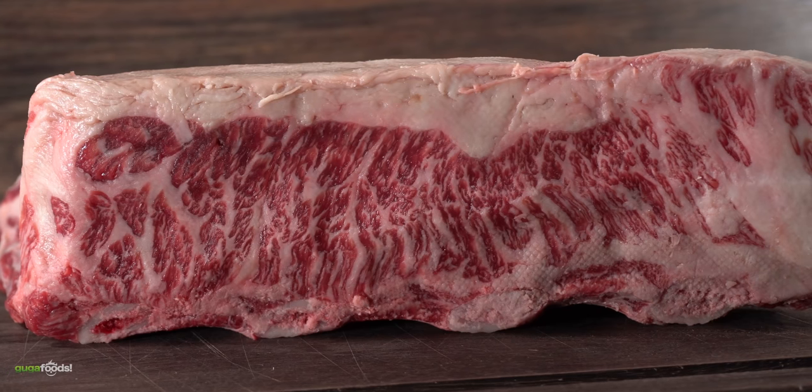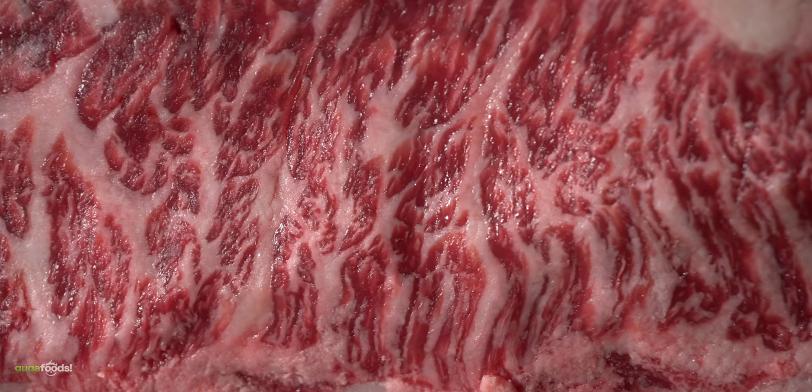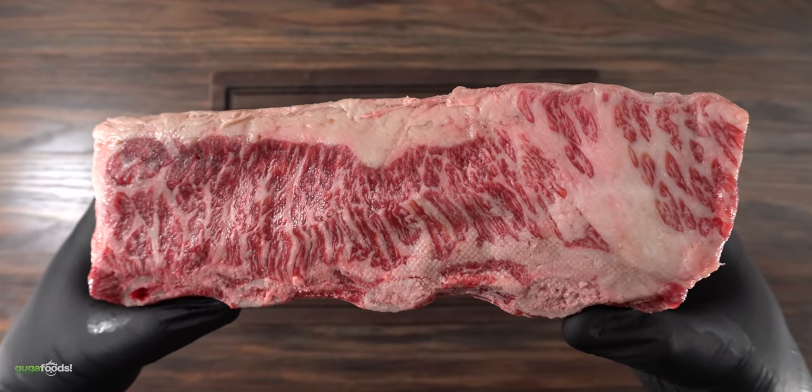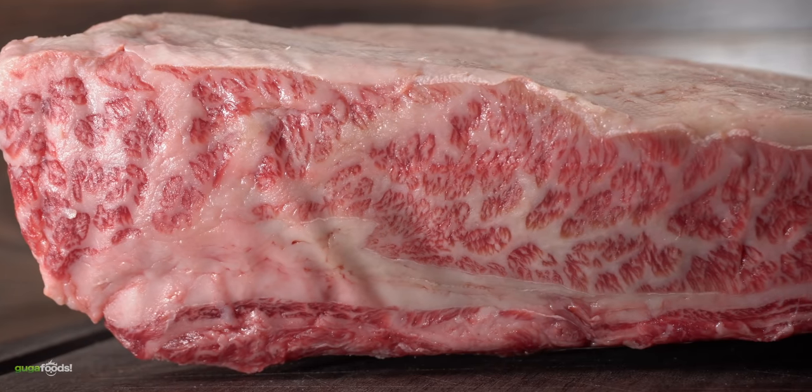It is the only piece of meat that has made me forget about steaks. When you take a closer look you can understand why — take a look at the marbling, nothing is better than this. We're talking about the Wagyu marbling score 9 short rib. It is perfection, and for today I'm going to be doing an experiment with two of them.